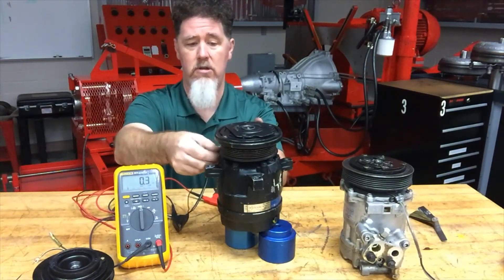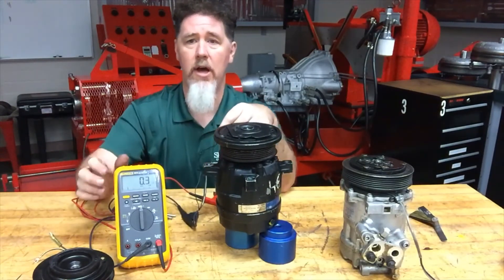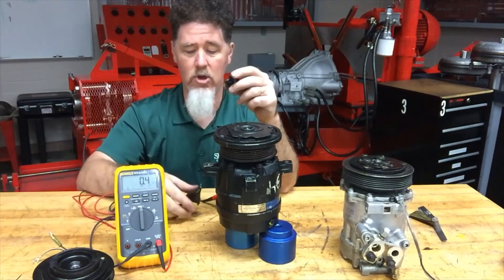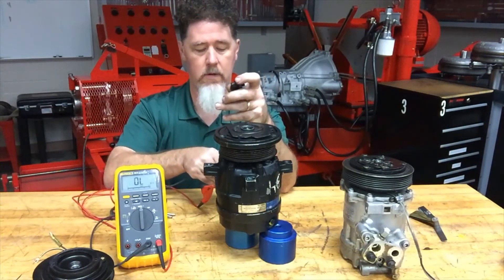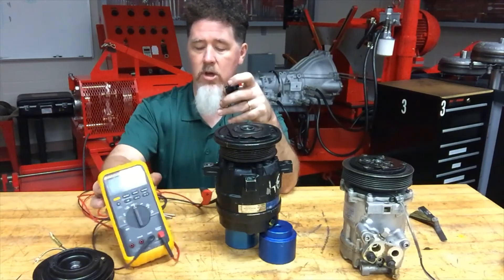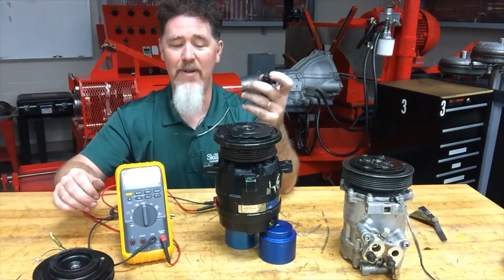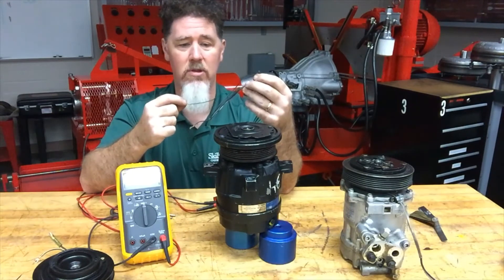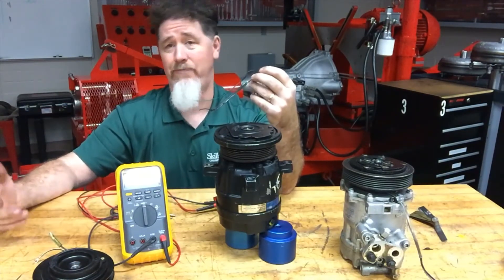The zener diode — the bi-directional diode in here — could be shorted, or the coil itself could be shorted. When I disconnect the connector it still reads 0.3 ohms, so I know my bi-directional diode is shorted. It's shorted in both directions — 0.3 ohms — so that's a bad scenario. What happened is that some students were in here the other day and they reversed the polarity of this — instead of putting 12 volts on the proper side and ground on the other, they reversed it.